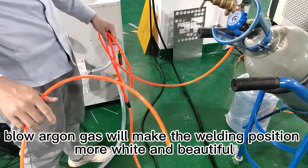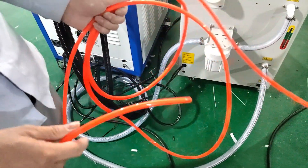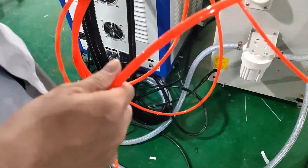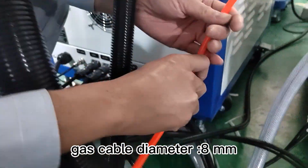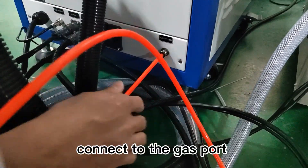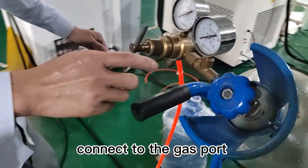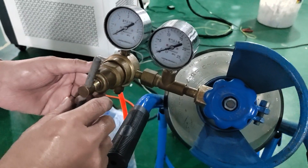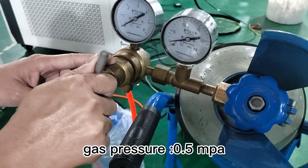Shielding gas will make the welding position more white and beautiful. Connect the gas cable to the gas connection port. Gas pressure should be 0.5 MPa.